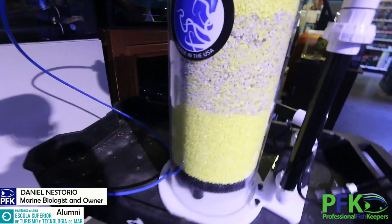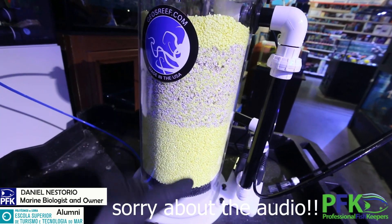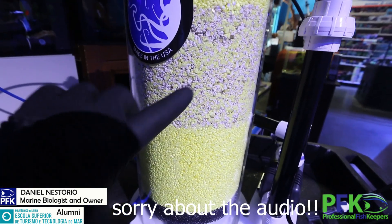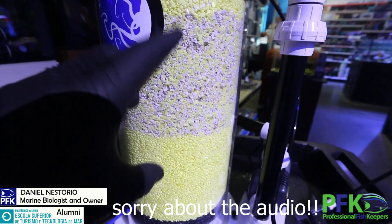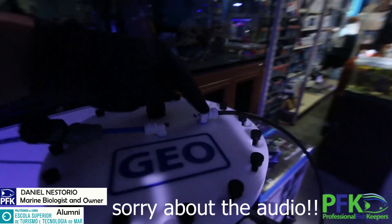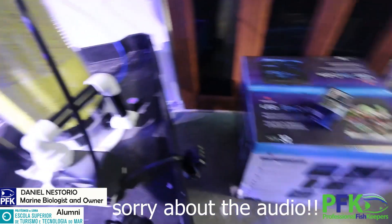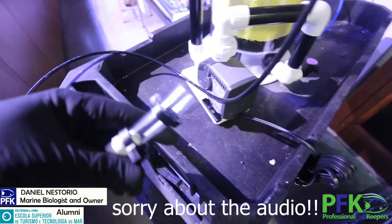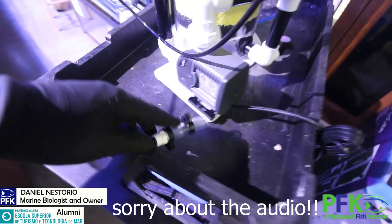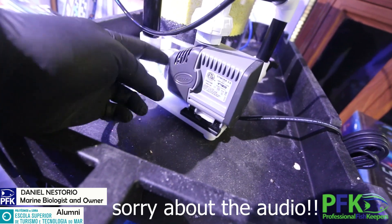So this is how a nitrate reactor works. We need food for the bacteria — this is sulfur. I want the pH a little bit higher, so there's crushed coral that will buffer the water as it comes out. There's an in and out port. On the in side I'm going to connect the pump — it came really well made. The pump connects here and I'm going to clamp it. They use Sicce pumps, and those pumps last forever.